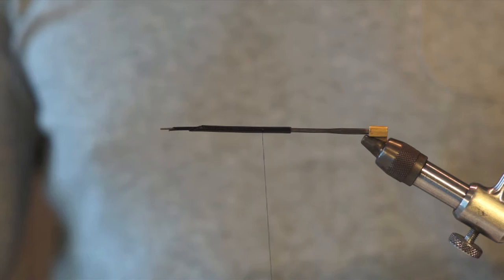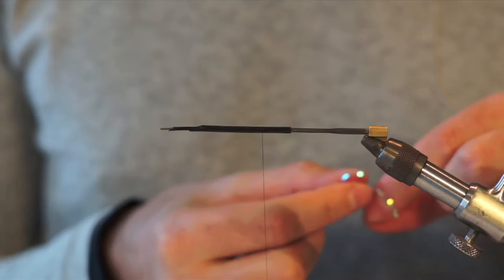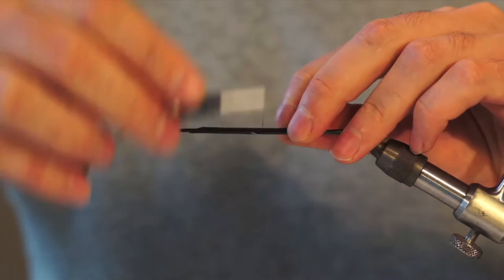Thanks for watching Tied to Throw. I want to tie a really cool steelhead tube fly for you today. I already got some medium and some small tubing on my needle, and the first thing I'll do is I'll create a little butt.